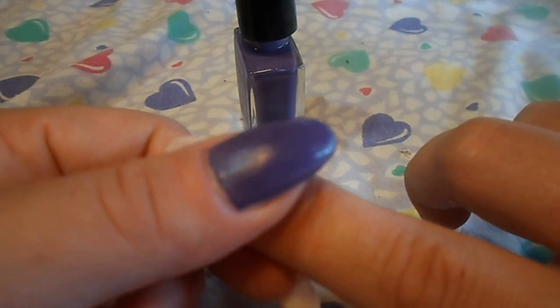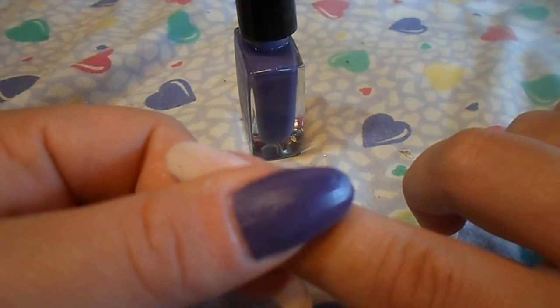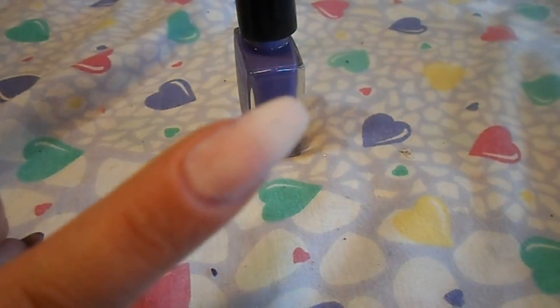And it has a very grainy texture to it. We're going to let it dry and move on to the second nail.